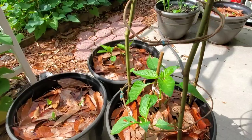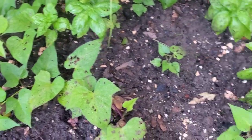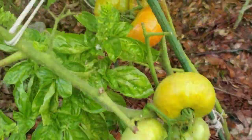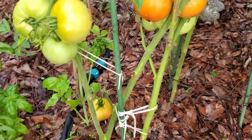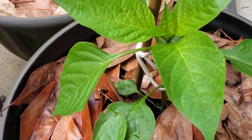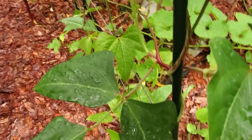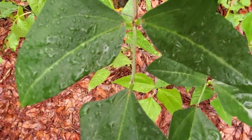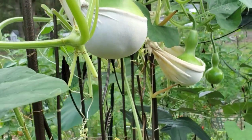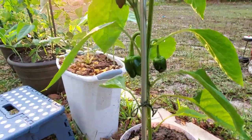Heavy rain can damage, drown, break, or uproot your plants. Plants like tomatoes, peppers, and other soft-stem vegetables need support or a trellis to keep them safe from strong winds, rain, or hurricanes. Leaving your plants bare without any support could really damage and lessen your harvest later on. Being aware of the season and weather ahead of time will prevent big damage in your garden.